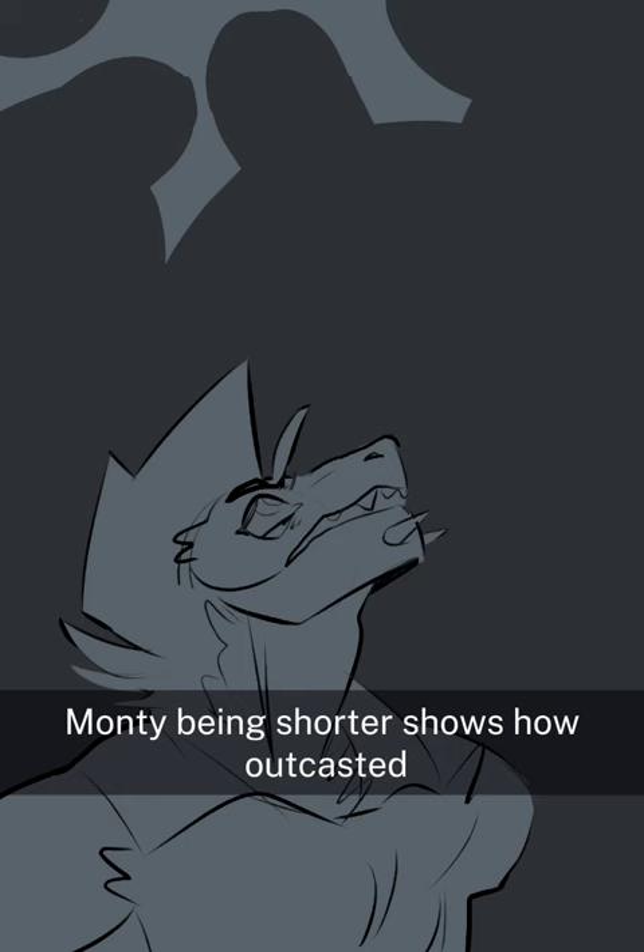Thematically, Monty being shorter shows how outcasted, unwanted, and rushed he feels. He doesn't feel like he belongs in the band, and it shows. But this is hard to portray in my series, so it's honestly no wonder why.